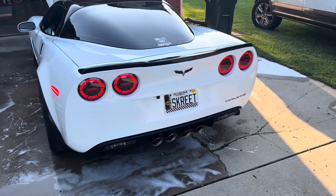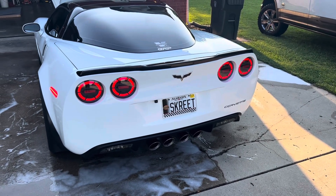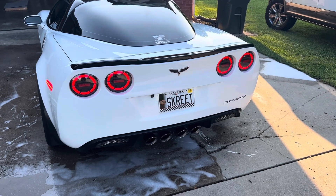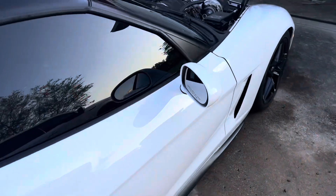It's pretty loud, sounds really good in my opinion. Heads and cam package coming soon, and I think it'll sound a lot better with the Extremes, but for now I'm rocking the Sports.